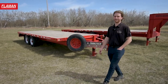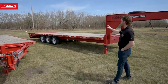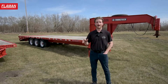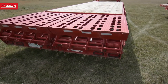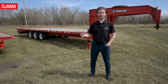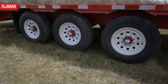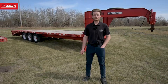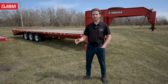Moving over to our H370 — again a high boy with the deck above the wheels, but now we're looking at a gooseneck model with triple 7,000 pound axles and a four foot beaver tail on the back. The deck is 24 feet overall. With the five foot beaver tail, when the ramps are flipped up, you essentially have 28 feet of deck if the ramps aren't in use. This trailer is equipped with triple 7,000 pound axles giving you a payload of up to 15,000 pounds, and can be hauled with either a fifth wheel attachment or the gooseneck coupler option.